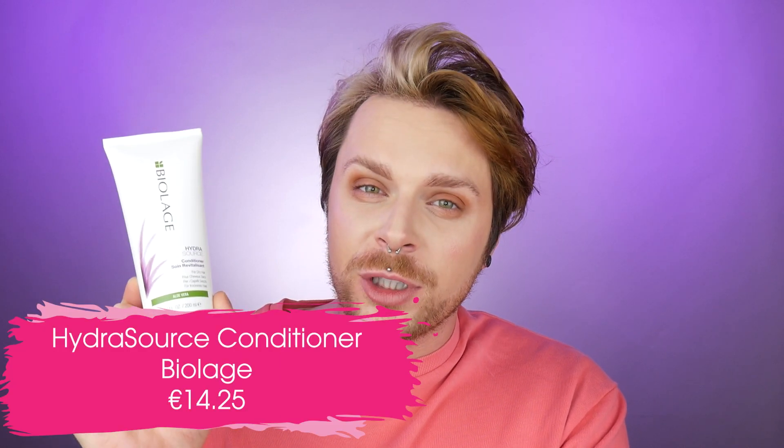Moving on to the next product: HydraSource Conditioner. This is your hydrating conditioner from Biolage that goes with the shampoo. We do get 200ml of product. This conditioner retails for €14.25 and we also have aloe vera extract in this conditioner. This conditioner is going to help to detangle your hair, add shine and softness to dry hair, leave the hair feeling hydrated, seal the cuticle and lock in that moisture. All that moisture the aloe vera brings into your hair will be sealed in.